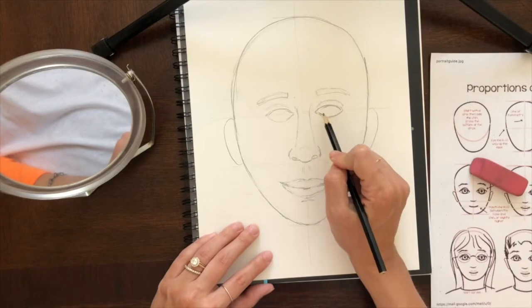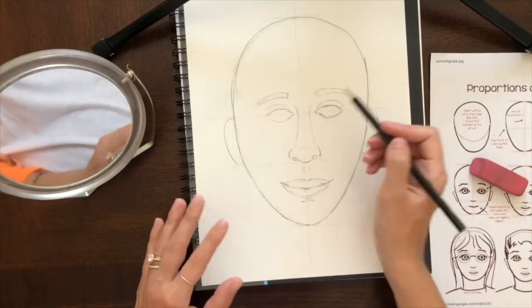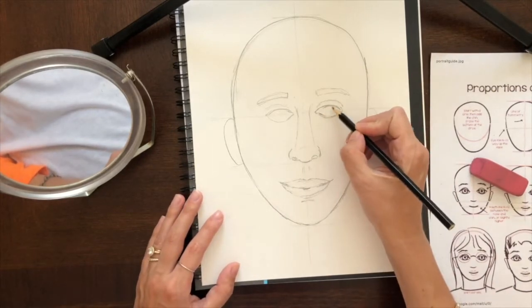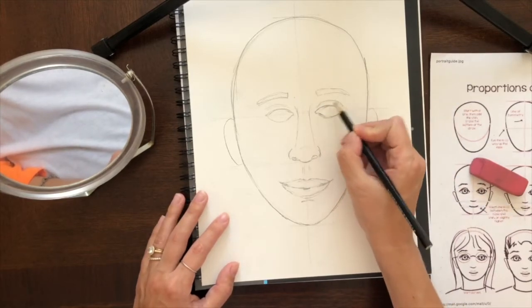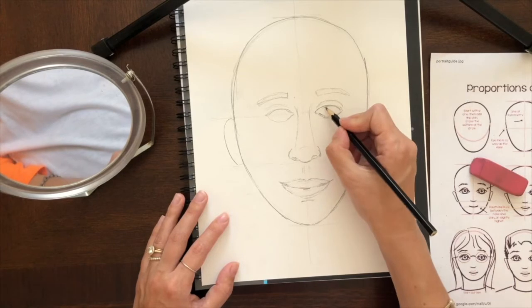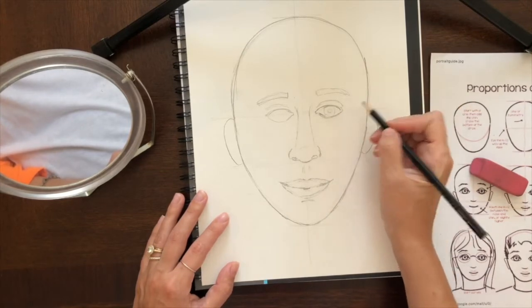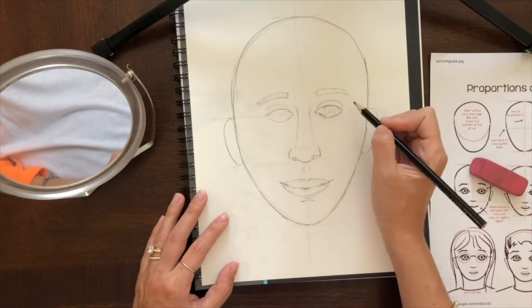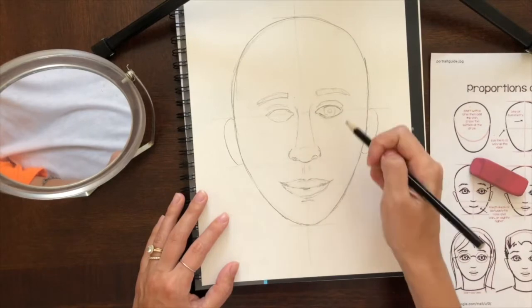Now I'm going to start adding all the details of our face, beginning with my eyes. You can use your mirror again, and think about all the pieces of your eye that you need to draw in — you have an eyelid, eyelashes, the middle of your eye called the iris and the pupil. Maybe you also need to go back and make your eyebrows a little bigger after you do all of that. I'm going to go in and put in all the details of my eye.